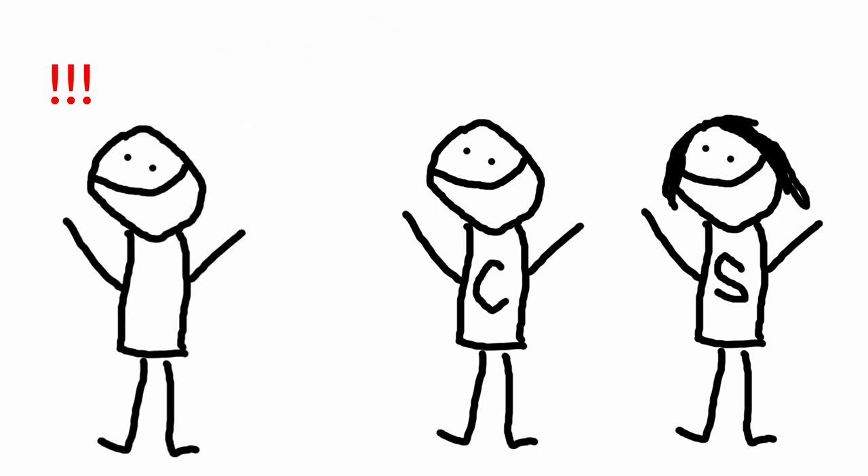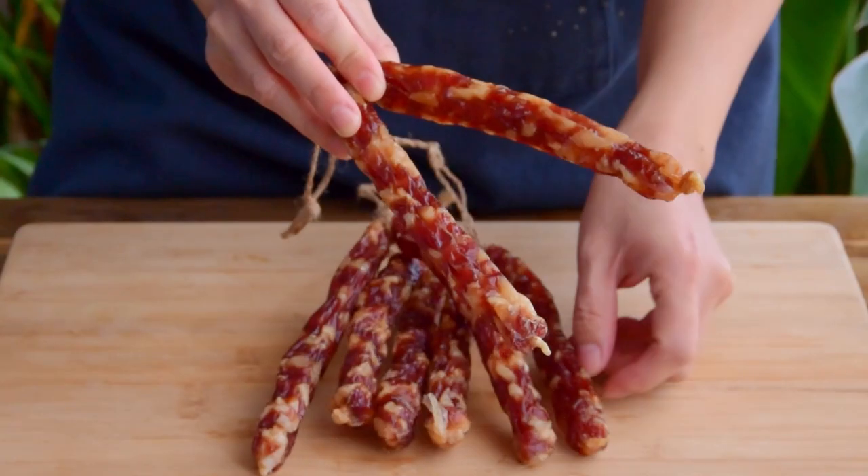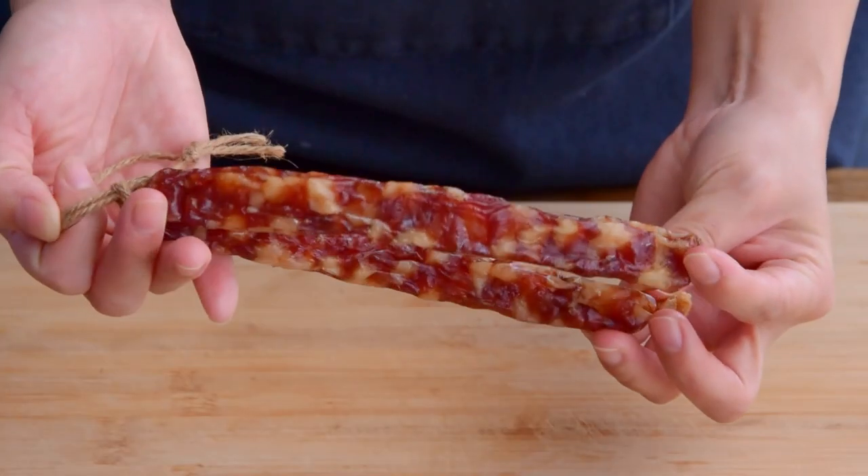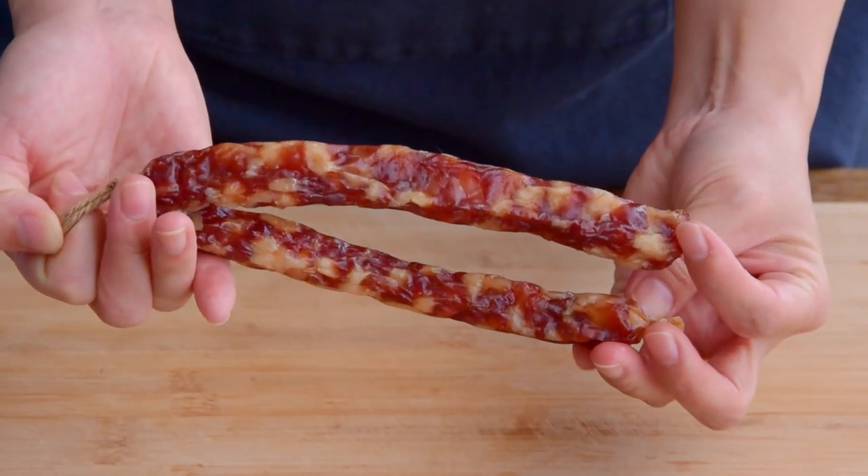That sentiment always seems to get a bit of pushback. So before we show you how to make some sausage, let me hand it off to Steph real quick, who will teach you a bit about what to look for in a great lapchong.